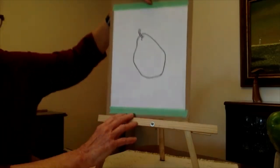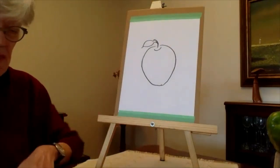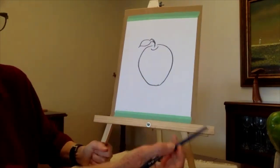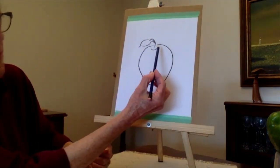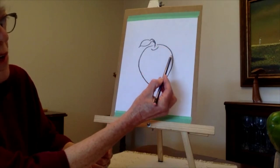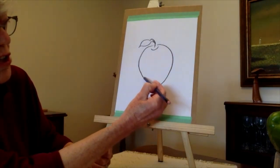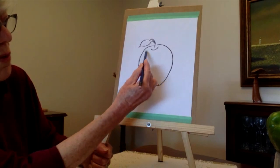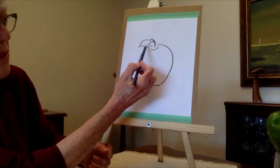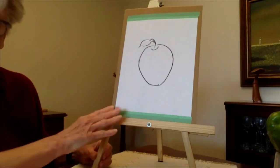Moving on to the next shape — we're going to do an apple, doing the very same thing again. Draw a contour outline of the apple, starting here and just going around, concentrating really on just the shape of the apple with no other details. Then stop and put in the stem — I'd put a little leaf in this one as well. Pause again and do the apple.